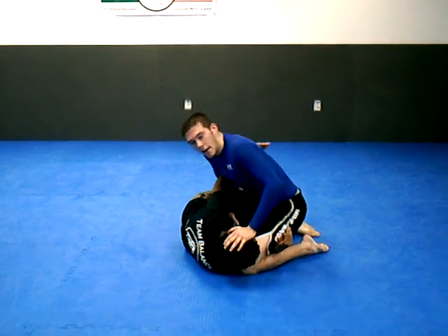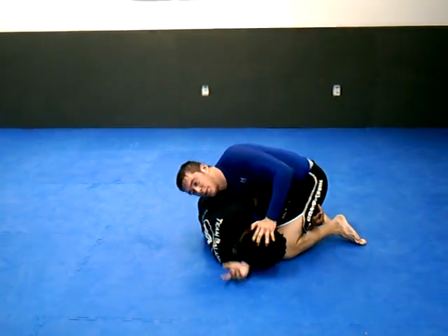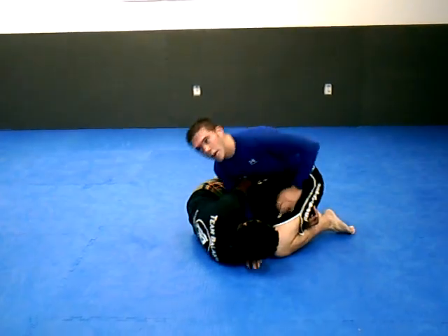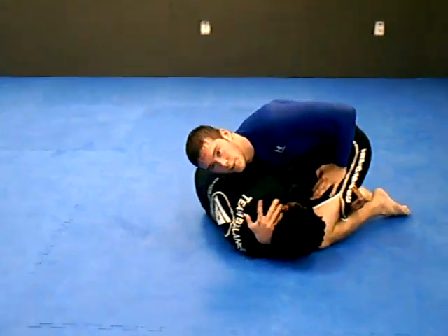I'm going to push her head down. At the same time, I'm going to get my shoulder right on her ribs, get it down low, reaching all the way, really extending my arm this way. If I'm just here, my arm's short. If I'm here, my arm's nice and long.